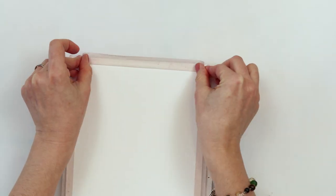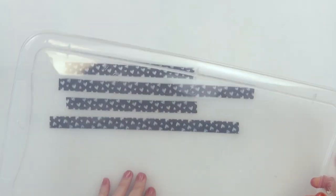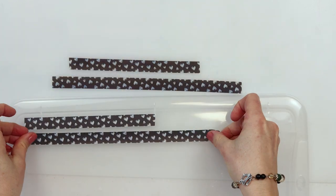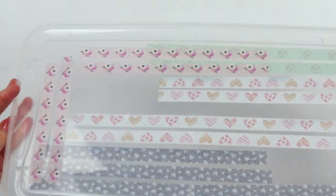You are recycling and being eco-friendly! For excess tape you don't need right away, stick it to a plastic box lid, tray, mat, or any other smooth plastic or glass surface and store it until you need it again. It saves you money and reduces waste.